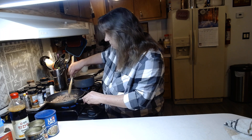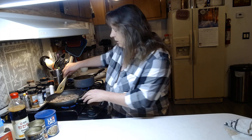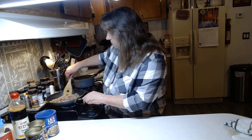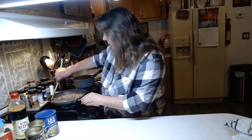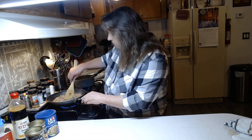I usually cook for at least six people. I know it's just me and my husband, but that's all I've done my whole life. My mom had a big family of six, and when she married my stepdad, a couple more kids came along, so we had a lot of people in our family to make food for.